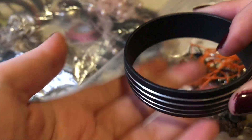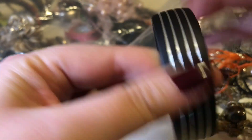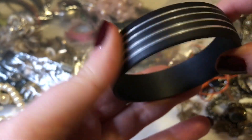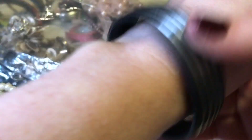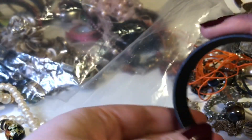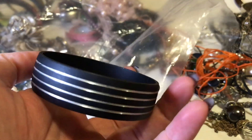There is this bracelet — I don't know what it's made out of, it's metal but it's like coated. It is a bangle bracelet and I actually really like this. I think it's really cool, kind of timeless.